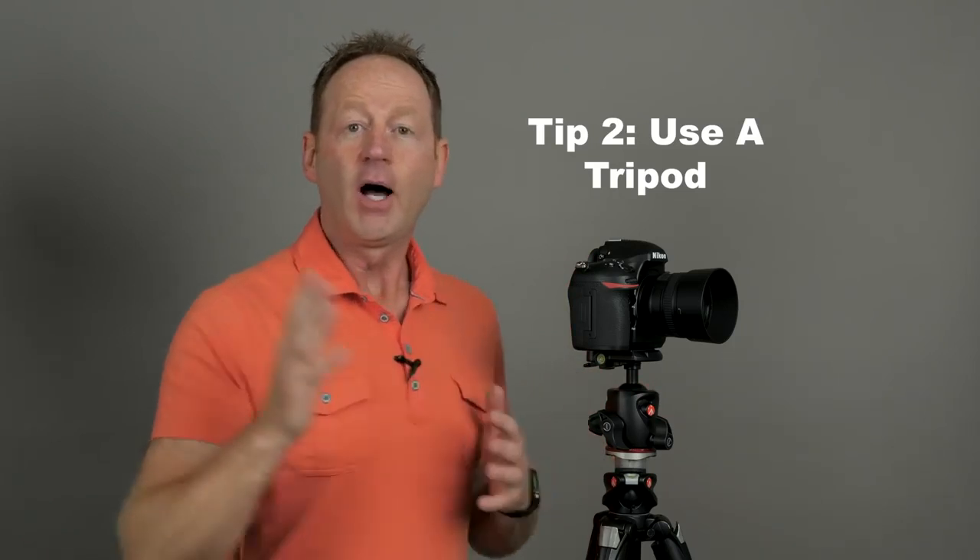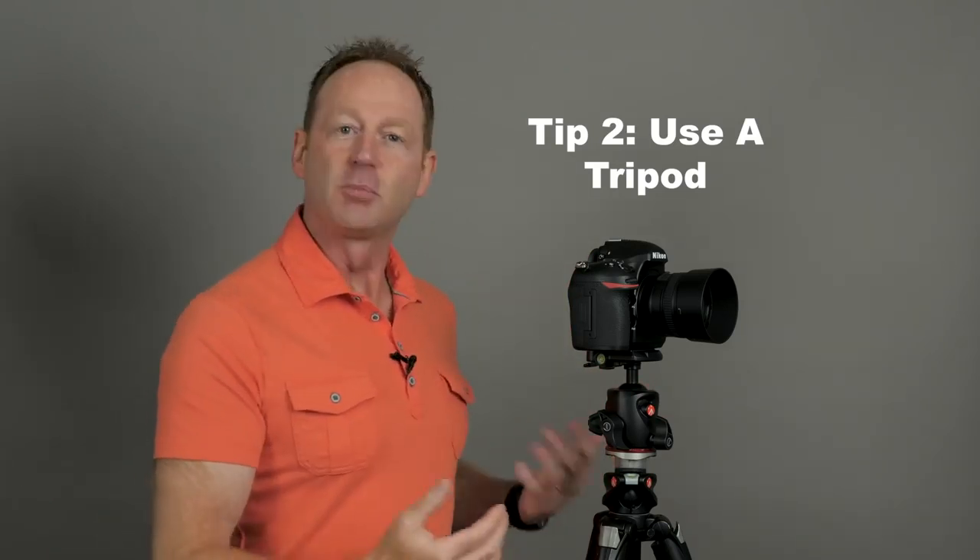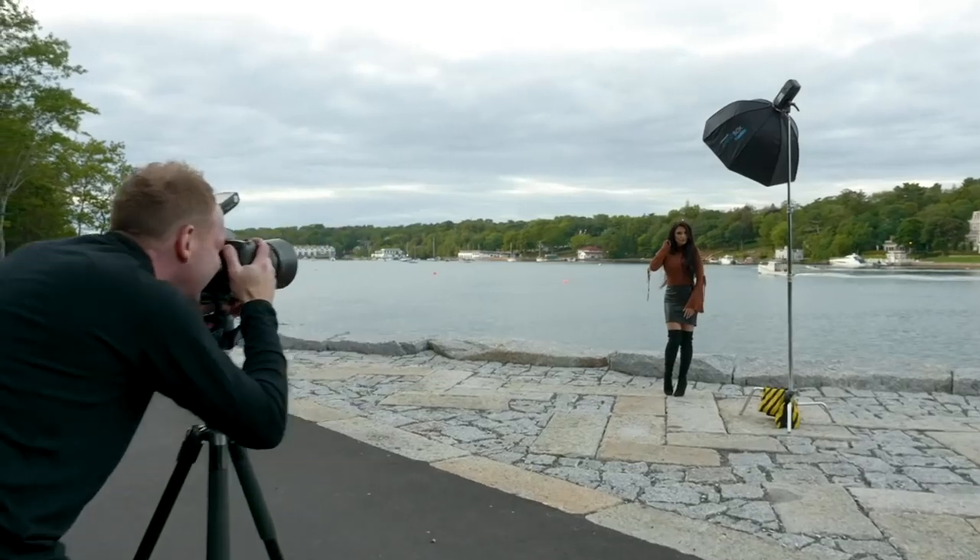Tip number two is to use a tripod. Now I don't like using a tripod — it's a lot of gear to bring with me and I feel like my movement is restricted. I really don't like using a tripod, but my images are so much sharper. I'm going to show you some examples: here's an image I shot handheld using a 105 millimeter lens with a little bit of camera shake, and here's one where I used a tripod — same aperture, f1.4, but this one is more sharp.